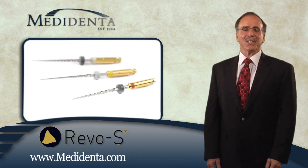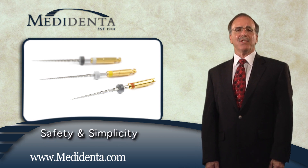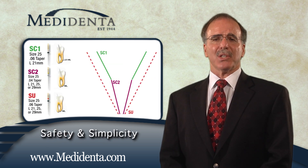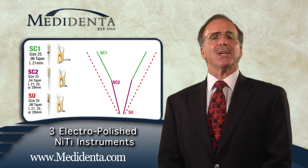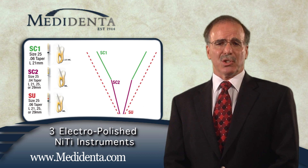REVO-S is a customized endodontic instrumentation sequence for most root canal anatomies, providing safety with simplicity. The REVO-S instrumentation system consists of three electropolished NITI instruments: SC1, SC2, and SU.